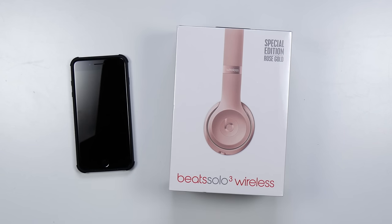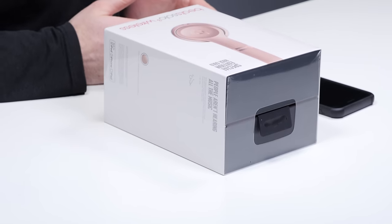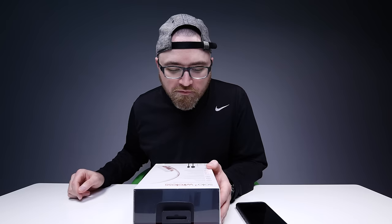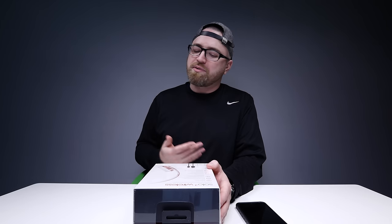The Beats Solo 3 Wireless are the first headphones available to take advantage of Apple's new pairing process. Of course we'll be testing them out as well. On the back here you can see wireless Bluetooth, battery for 40 hours, 5-minute charge equals 3 hours of play.